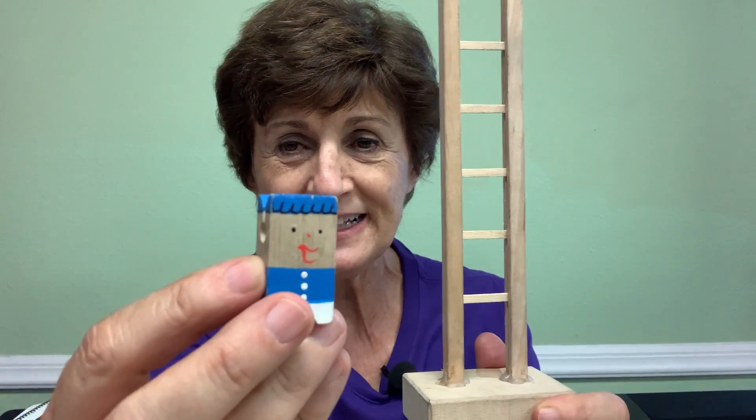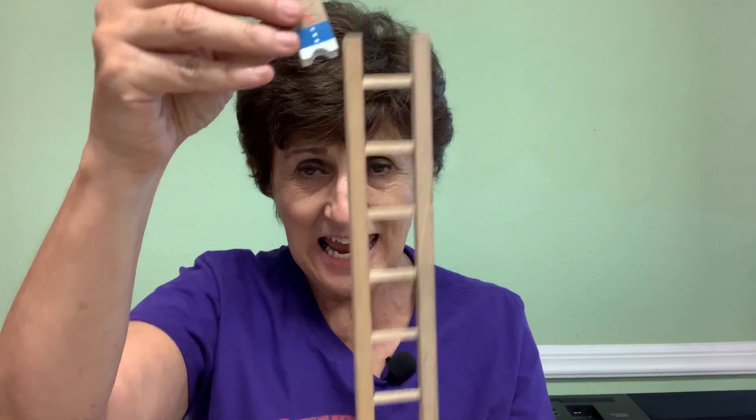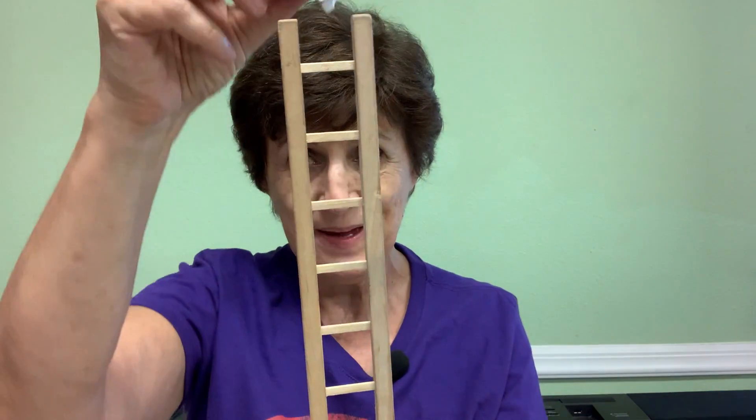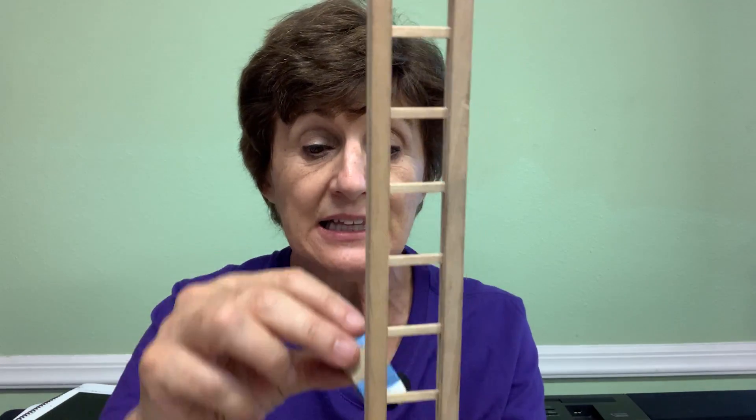You remember how we scaled? I had this little scale with this little guy. Remember how we say high, low, up, down. But that doesn't sound nice. To sound nice, we sing a scale like this.